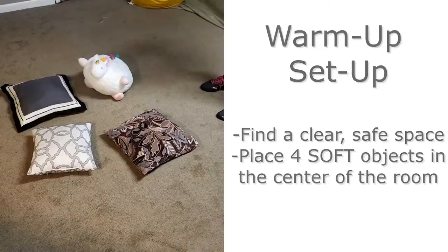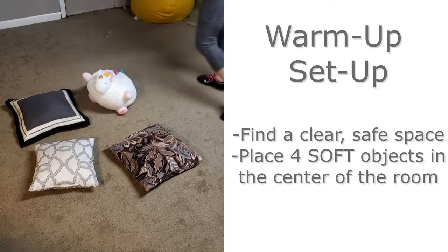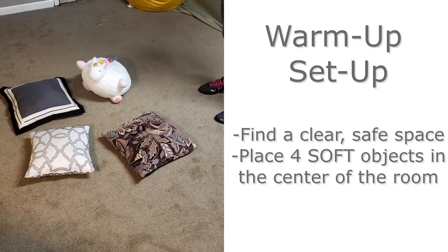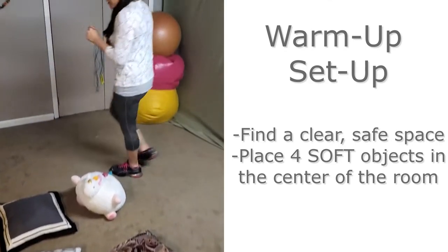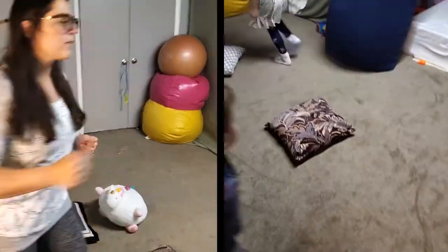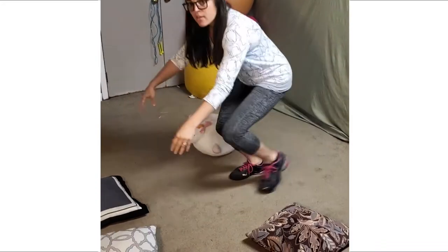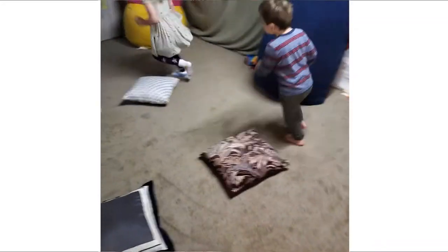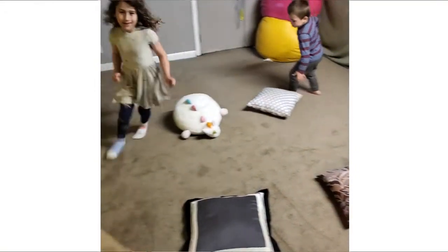The first thing we're going to do is warm up. Hopefully you have four objects you can gather together sort of in the center of the room — something soft is probably best because it's the safest. All you're going to do is have your student or child walk around the pillows. Eventually, once your kiddo gets used to this, you start pulling the four pieces apart so you're making a bigger circle, getting more gross motor and helping your kiddo understand this is the routine.